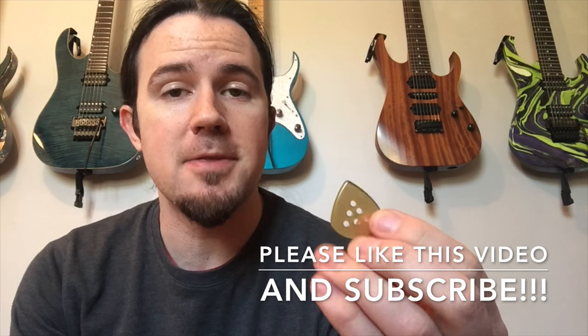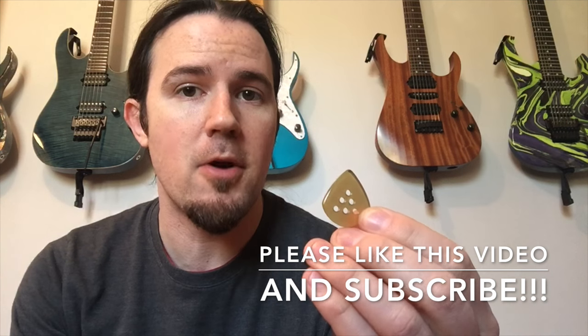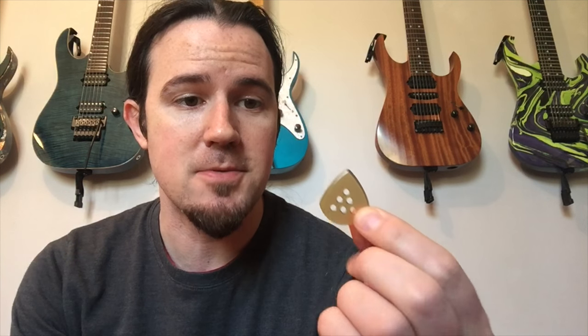Well, hello kids, and welcome to a brand new installment of This Pick is Sick. Here's your good buddy, Uncle Ben. I'm really excited about this episode because we're going to be talking about a pick that I myself helped design along with Brock Little of BHL Picks, which is this dude right here, the BHL Wizard.